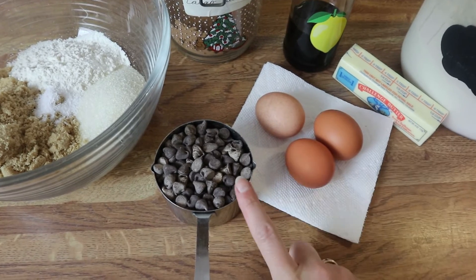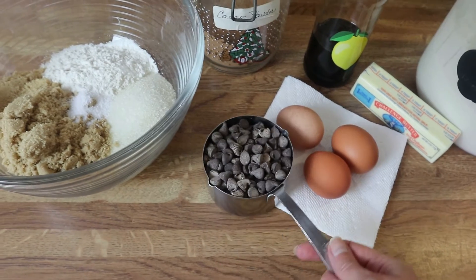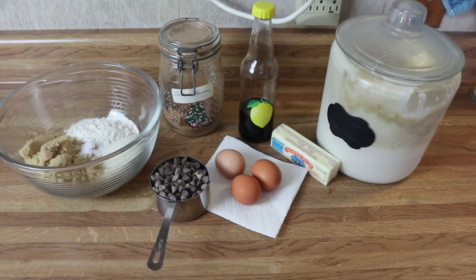You can do dark chocolate chips if you prefer, or a mixture of both, just as long as it's a cup of chocolate chips. So I'm going to go ahead and get you guys set up and we'll get started.